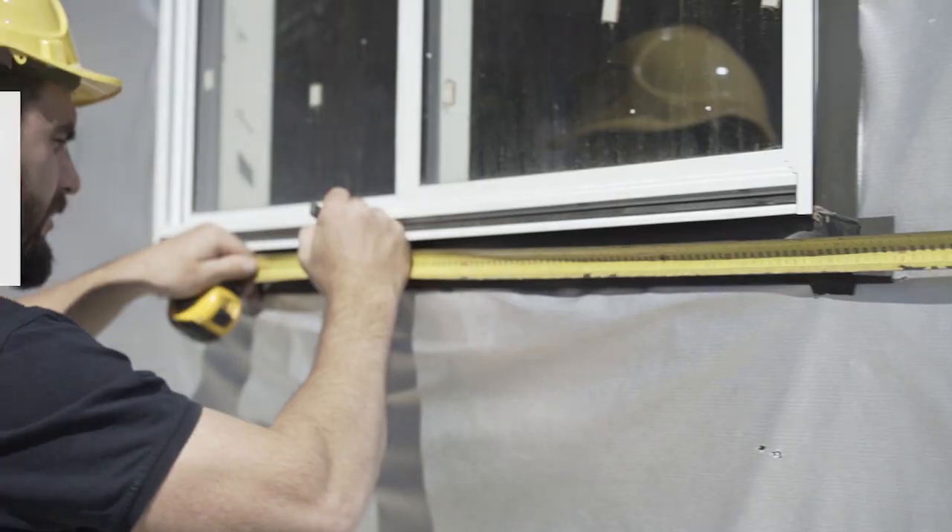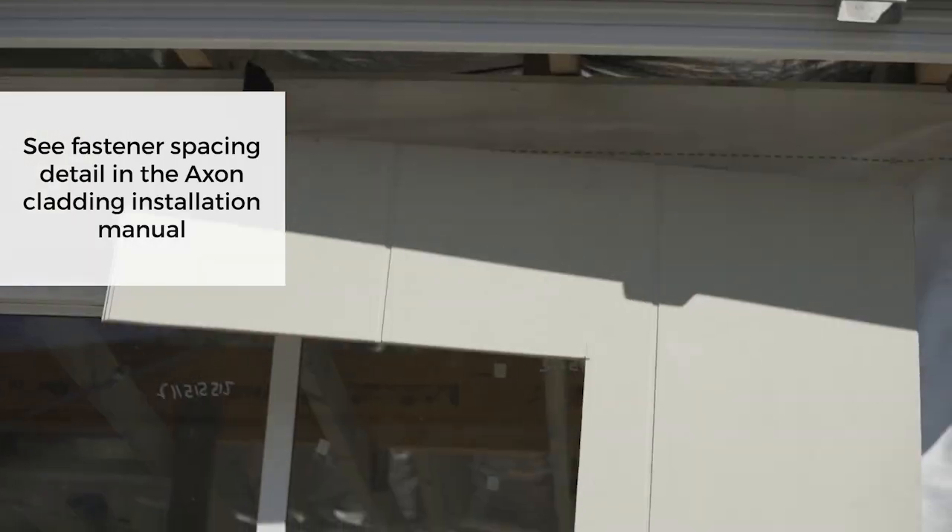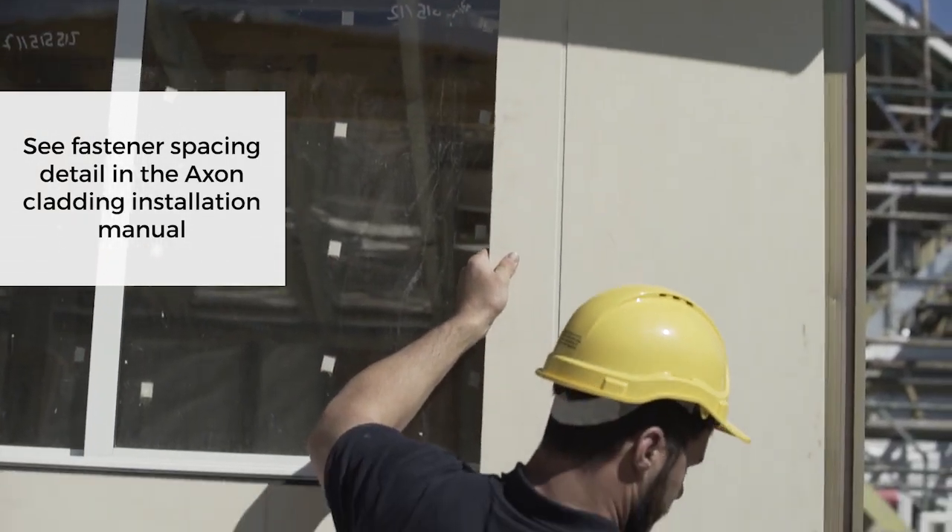Step three: installing the board. Measure your opening, cut your board to suit, and make sure you install the underlap sheet first.